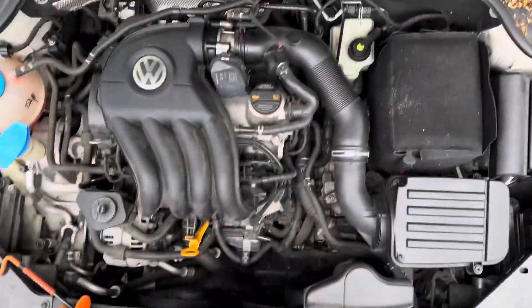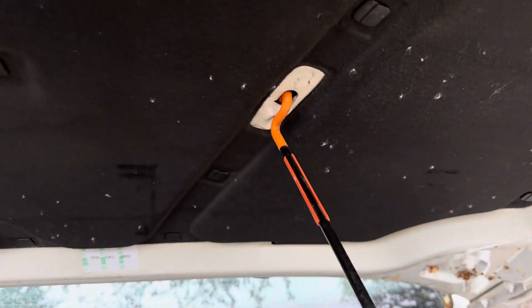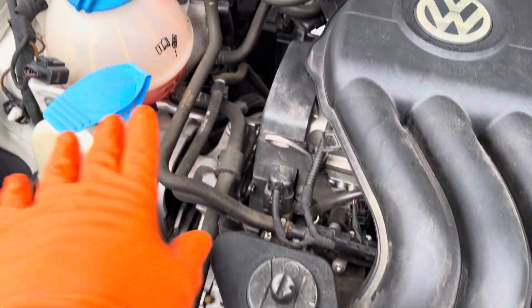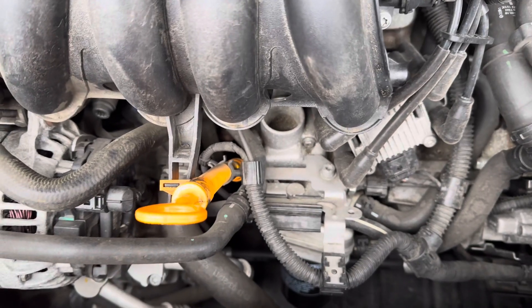There's a hood prop right in the bottom which goes right in the middle of the hood. If you look down at the engine, there are several things: washer fluid, antifreeze, oil filler cap, and this is the dipstick. This year still has dipsticks — a lot of the new ones do not.